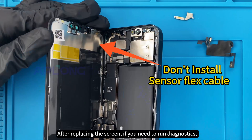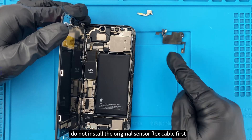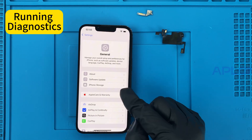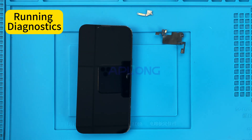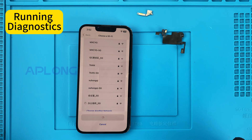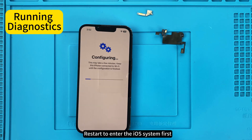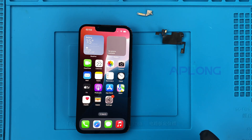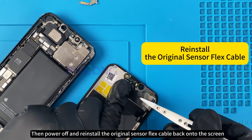After replacing the screen, if you need to run diagnostics, do not install the original sensor flex cable first. Restart to enter the iOS system first. Then power off and reinstall the original sensor flex cable back onto the screen.